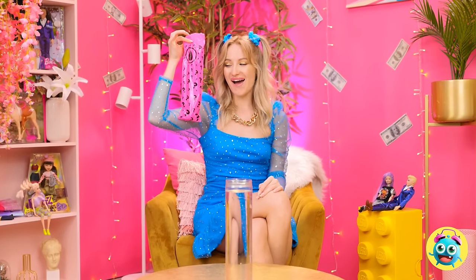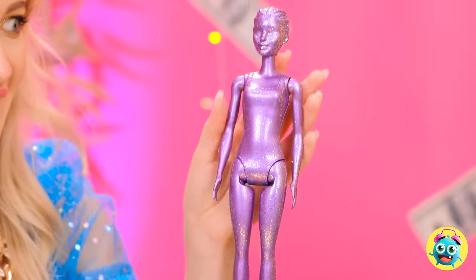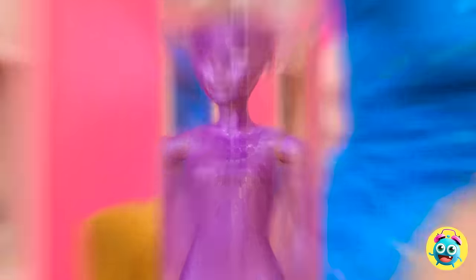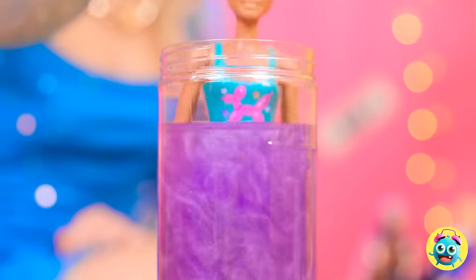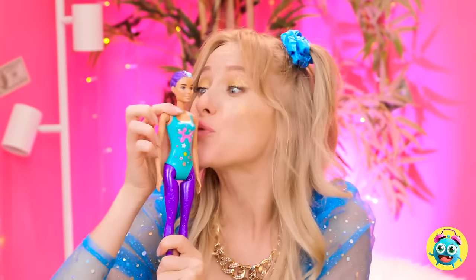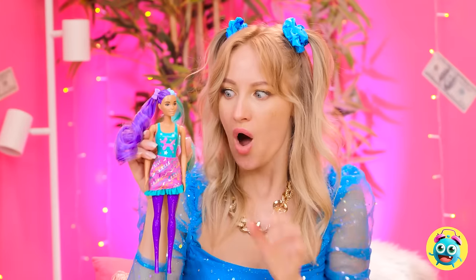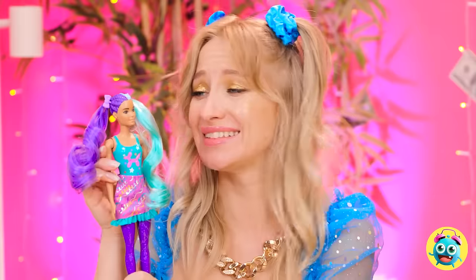A new doll! I wonder what she'll look like! Let's find out! So futuristic! But she needs a bath! I'll dunk her in the water. I hope it's warm enough. Now the magic happens! The water is changing color! I can see something! I think she's ready! What a transformation! You're beautiful! Let's fix your hair! So glamorous! I love the colors! I wish my hair was like that! She's so lucky! Life can be so cruel!